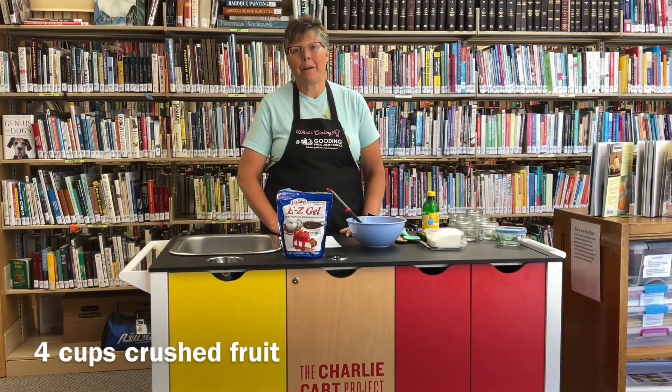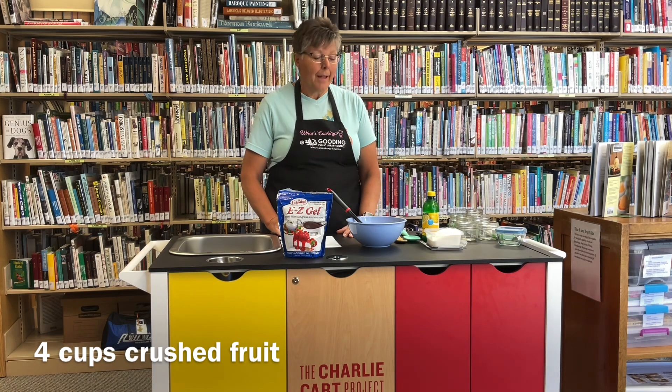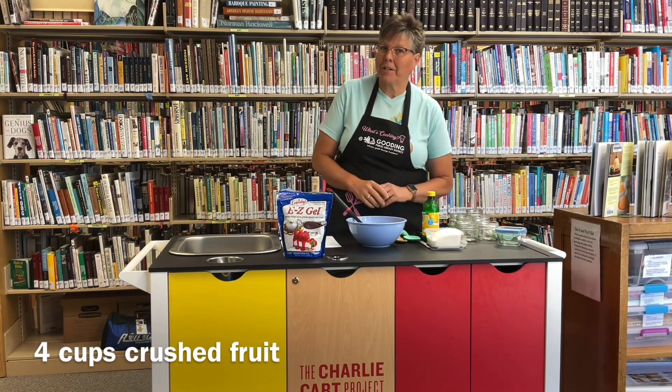Welcome to What's Cooking in the Library. Today we are just doing easy freezer jam. This is the way I always do my jam. It's so easy — I just wanted to share it with you today.